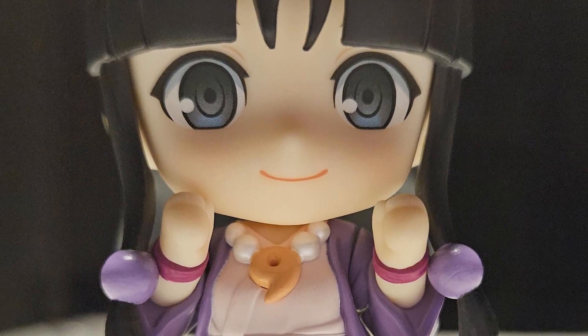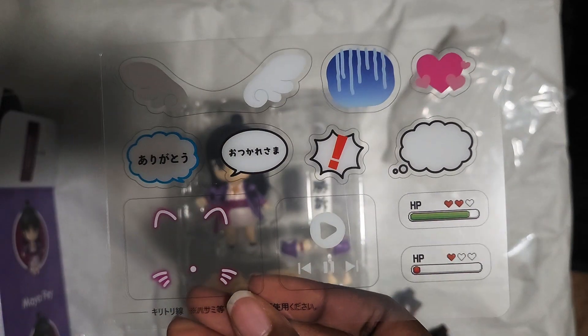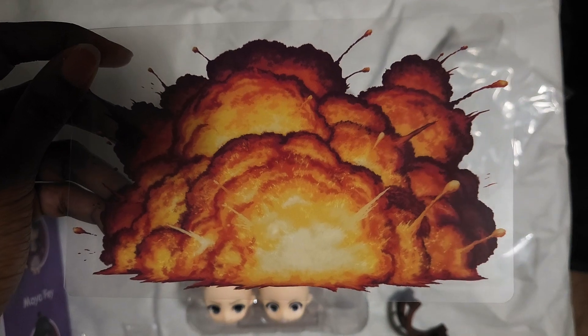Honestly, I think it's hilarious if a little cruel. I also got a free effects sheet with my pre-order, so I guess if I want her to blow something up, that's an option now.